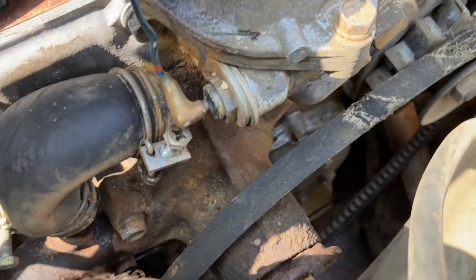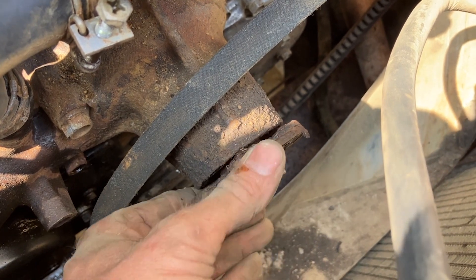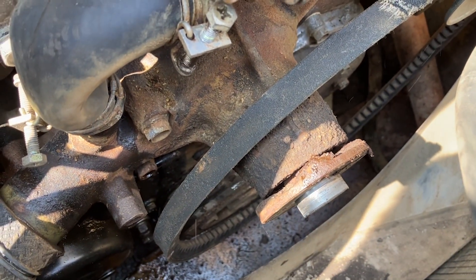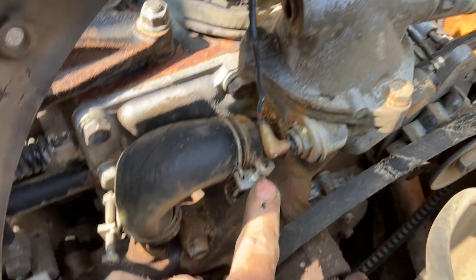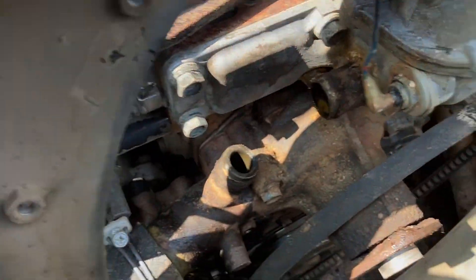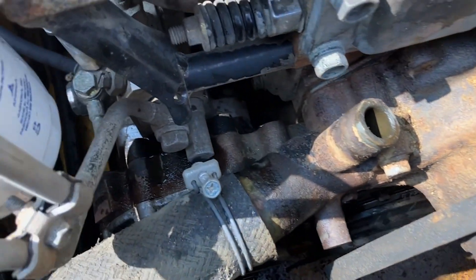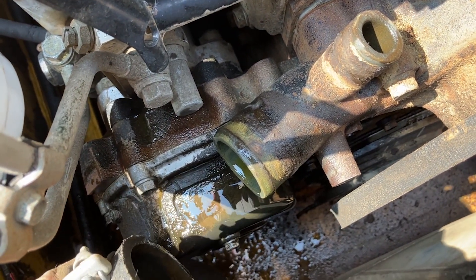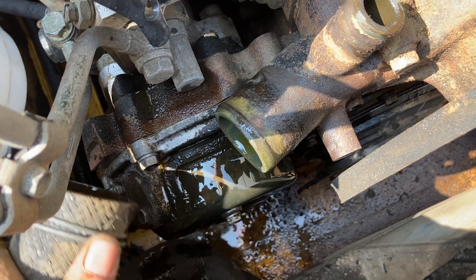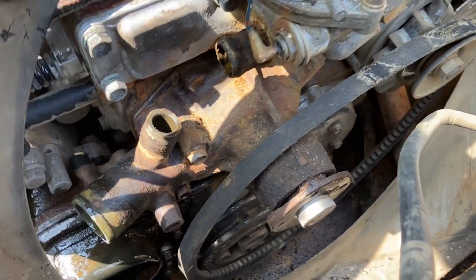Now we expose the water pump and you can see how much play is in it — this thing was just spitting water out. This little hose going from the thermostat to the water pump can just pull off once loosened. You may need a screwdriver to pry them off a little. Have a catch bucket ready because you're going to have a lot of antifreeze coming out when you pull the other hose off the water pump too.